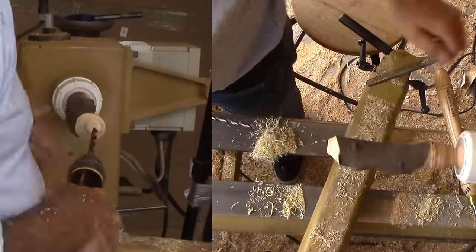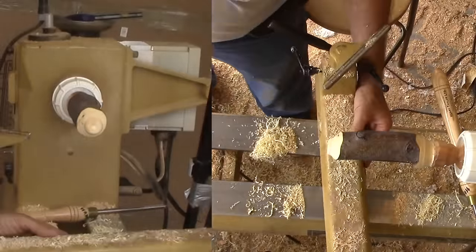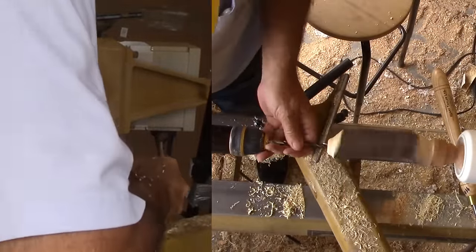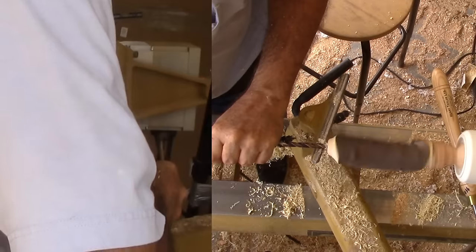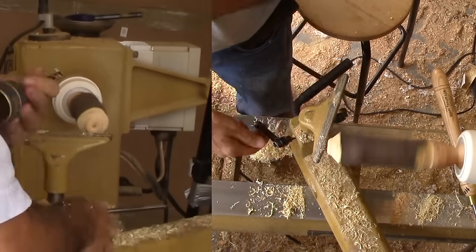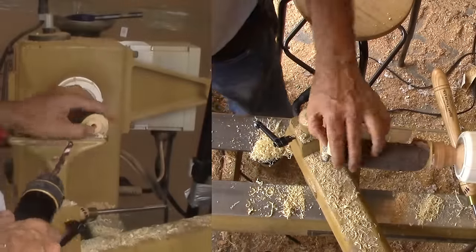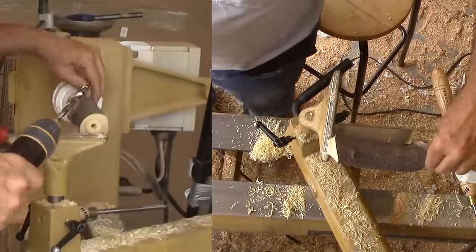With the neck and lip still in a somewhat rough state, it's time to drill the top hole. I'm a bit nervous since the wood is hanging out so far without tail stock support. I'll drill carefully, especially avoiding lateral pressure. Phew — I made it without a disaster. Perhaps I should try a steady rest.